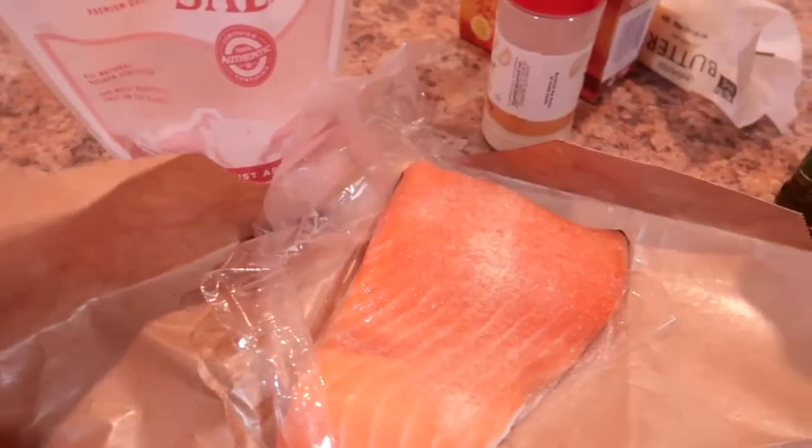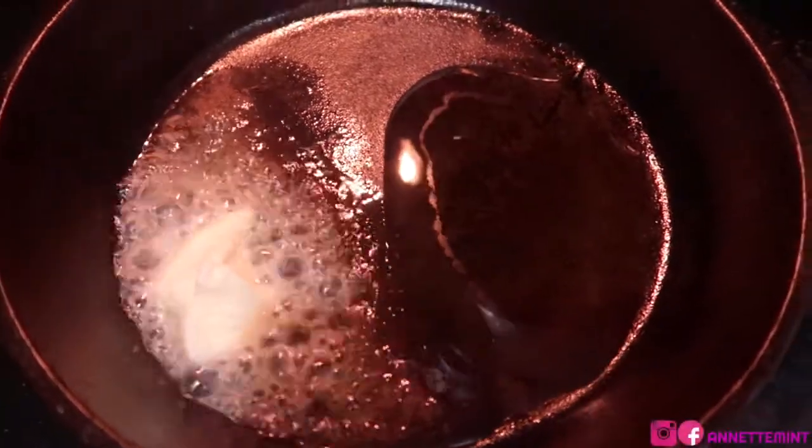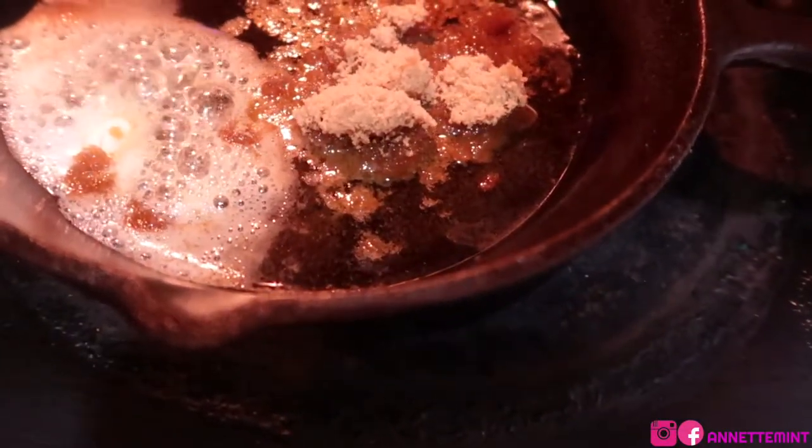I have a cast iron skillet that I'm going to drop in the butter and oil. This is going to give it a unique flavor and also add to the crispiness.